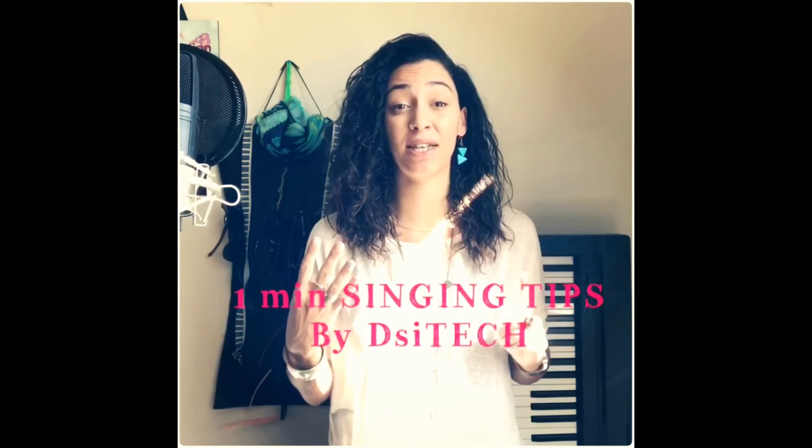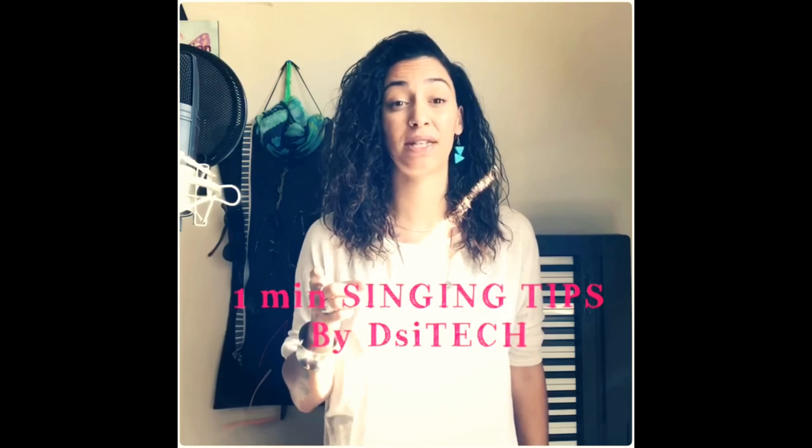Welcome to the fourth episode of 1-Minute Singing Tips. Today I'm going to show you how to feel the difference between chest, neck, head, and overhead voice. Touch your chest and create the lowest note you can, then slowly move your hand up and detect the vibration. Once you feel it, that's your chest voice. Leave your hand there and slowly move to a higher note — you'll feel the vibration leaving your chest and going to the neck. Then move higher still, and you'll feel it move from your neck to somewhere in your head. This is where the magic starts.